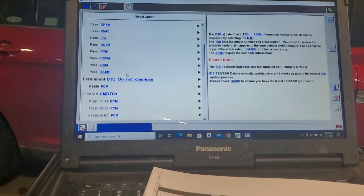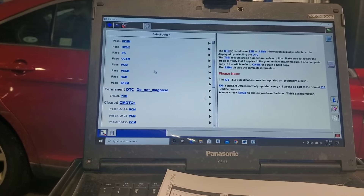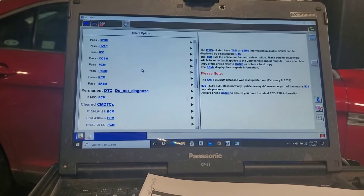Everything cleared. It says that was an old pending code — do not diagnose it, it was an old code, everything passed. Now I'm going to drive it and make sure everything's good. That is the fix for this — it's a common problem with the P1450 code. Ford has updated it so you can go into the database and do individual testing on individual components instead of just running a full test. It was having a hard time controlling that purge valve — it was chattering. You can see in the data it was trying to control it but really couldn't.